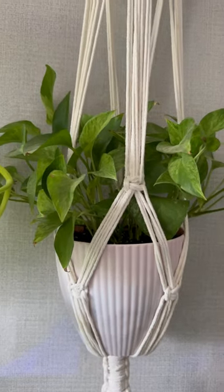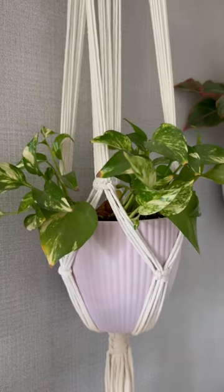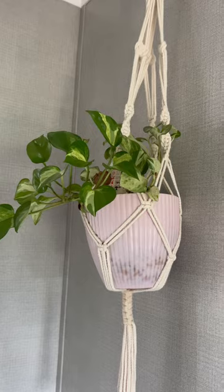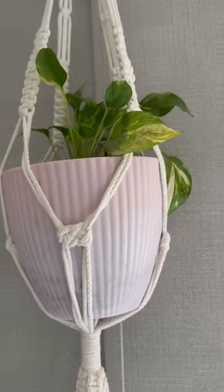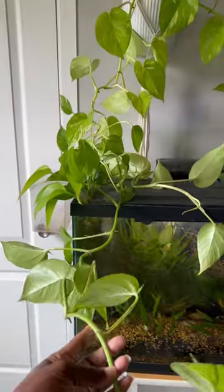I have talked about this before, but I just wanted to show you guys the difference in the growth of my pothos that are in my fish aquarium versus the ones that are in these pots. They are all cuttings of pretty much the same plants. As you can see, the ones in my pots aren't doing much when it comes to running or anything. But when you look at the pieces that I cut off and put inside of my fish aquarium, look at how they are running.